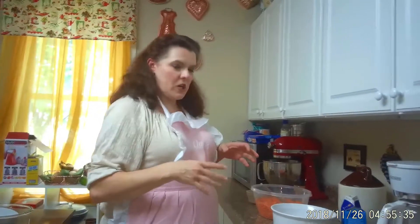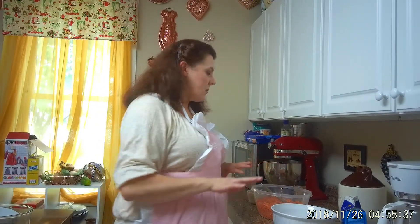Now we're going to start on our sweet potato gratin. The reason I picked sweet potatoes: I heard a story that in the book, when the Yankees came through Tara, they took everything — all the chickens, all the meat, all the vegetables — but the only thing they didn't take was sweet potatoes, because they didn't know what they were. So that's all everyone had to live on.